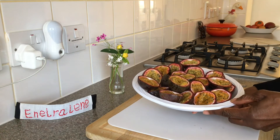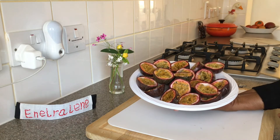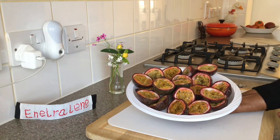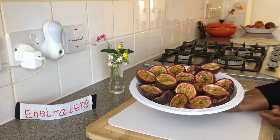Hey guys! This is not the finished product of this video but a glimpse of the insides of the aromatic passion fruit we'll be working with today.